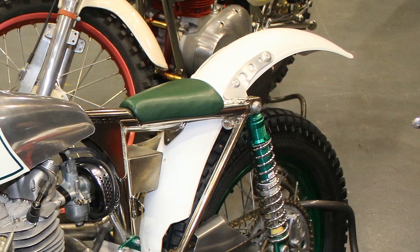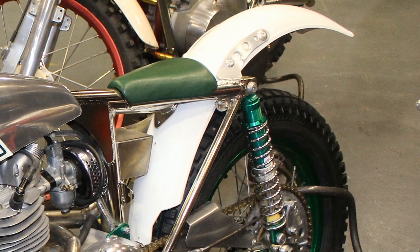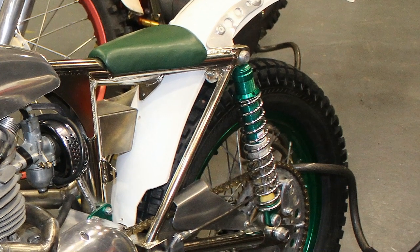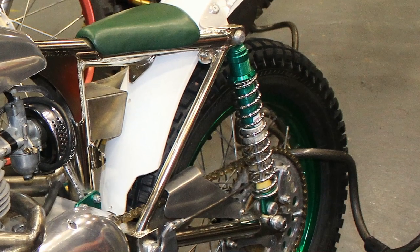The rear shocks are a pair of British-made Rock Shocks, and Paul told me that he always goes for Rock Shocks on his machines because they are excellent quality, fully rebuildable, and parts are easily accessible.